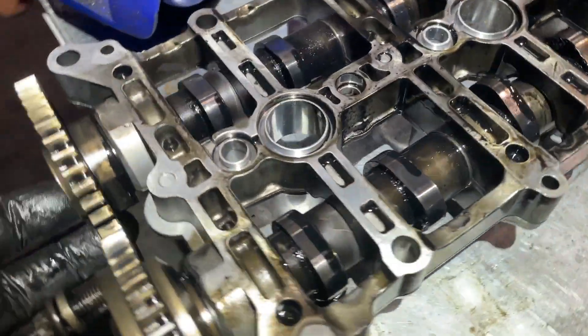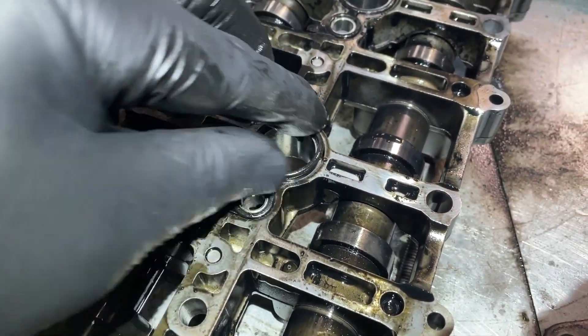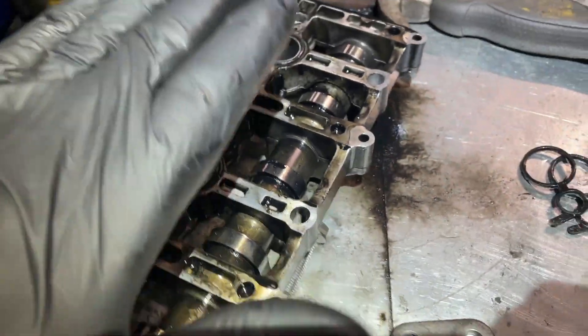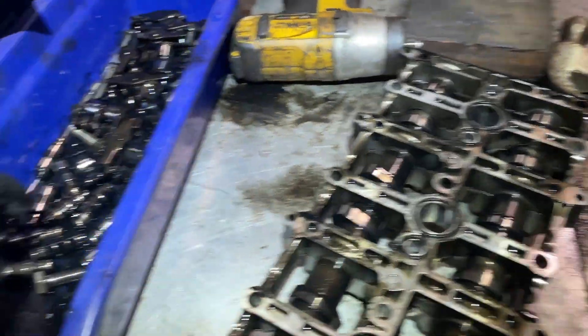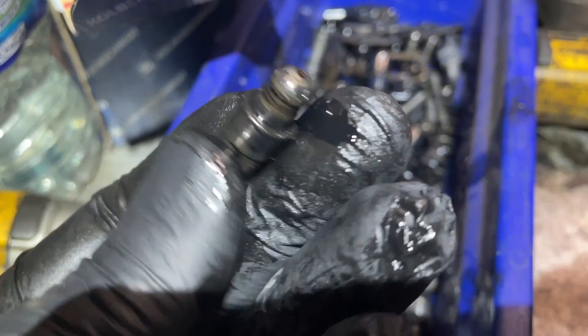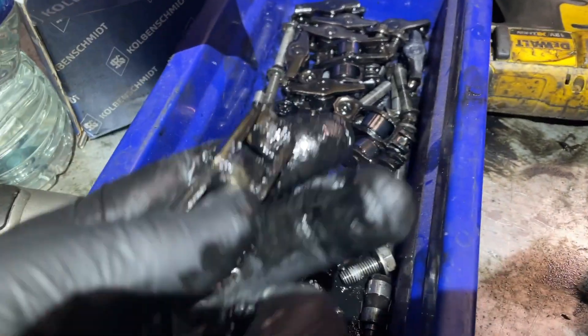First thing we want to do is put the cam tray back on. Be aware there are these little gaskets which sit in here before you put the cam tray back on — that's the underside. Before we do that we also have to replace these hydraulic lifters and the followers.